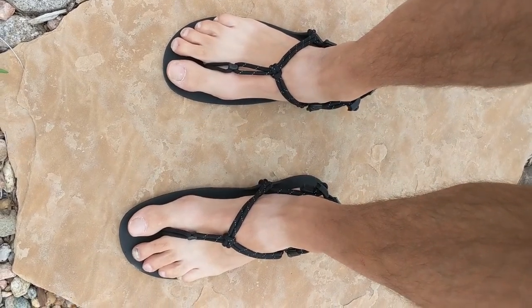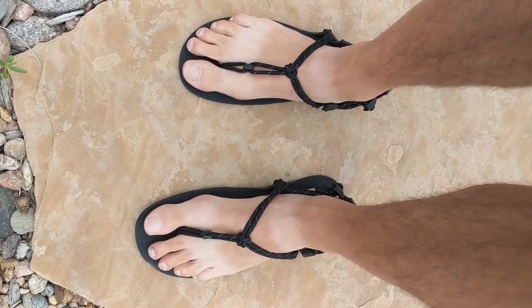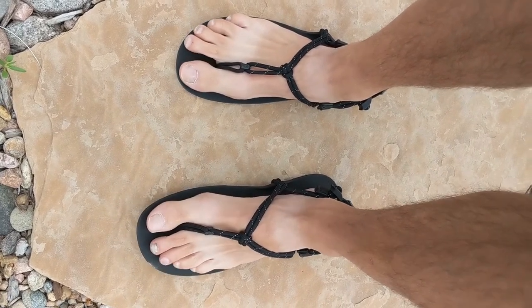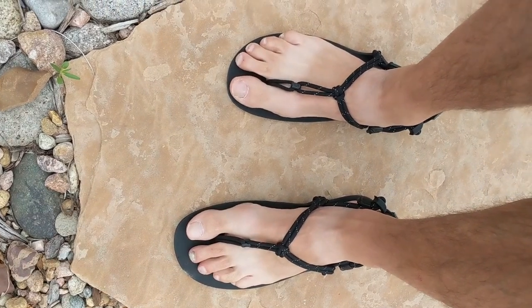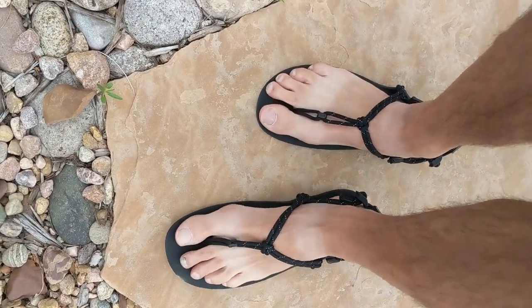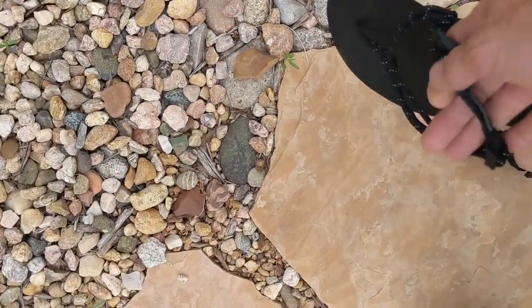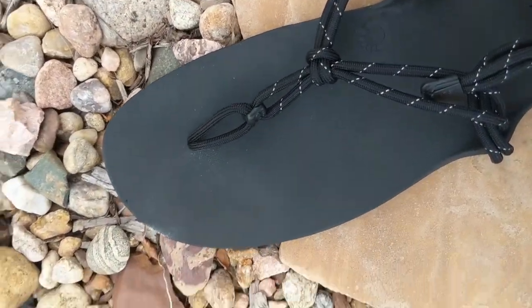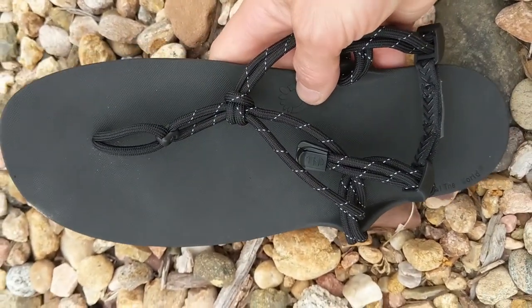What we're looking at here is my new pair of Xero sandals — these are the Genesis model. I just got these today, so it's the first time I put them on. I tweaked them up a little bit just to adjust them. Take a look here — there's absolutely nothing to these things. I'm a big fan of walking around the yard barefoot.